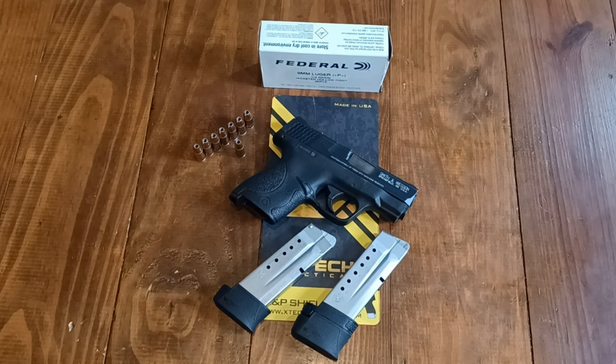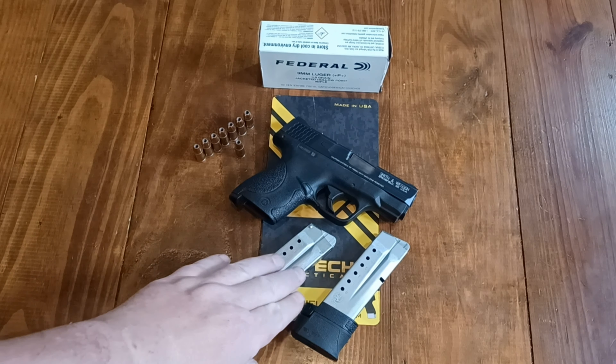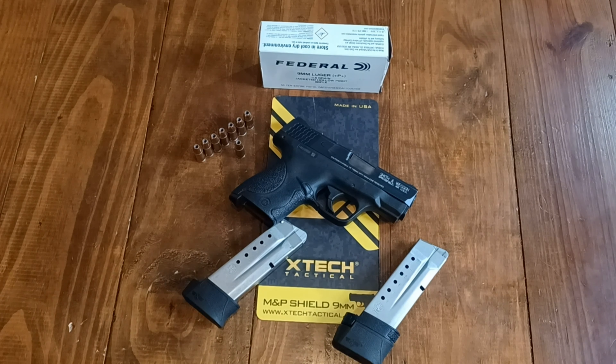Hello YouTube, how y'all doing today? We are doing a video review here on the X-Tech Tactical plus two mag bases for the Smith & Wesson Shield 9mm.